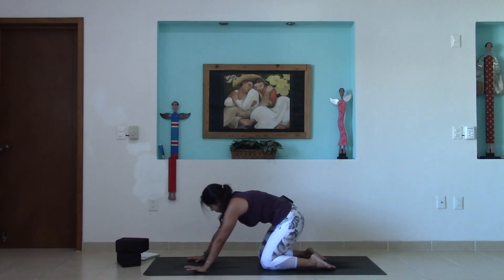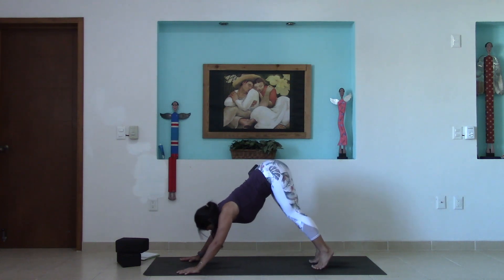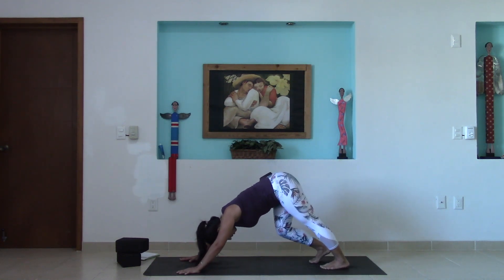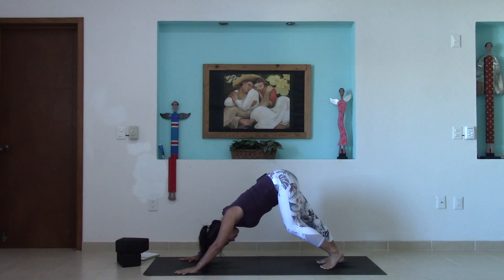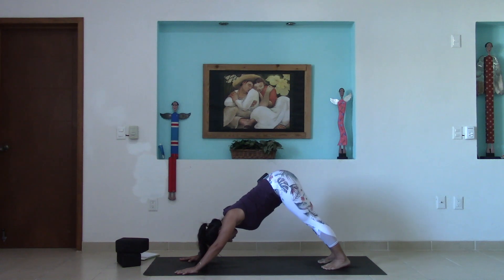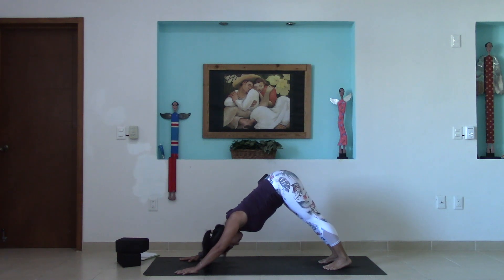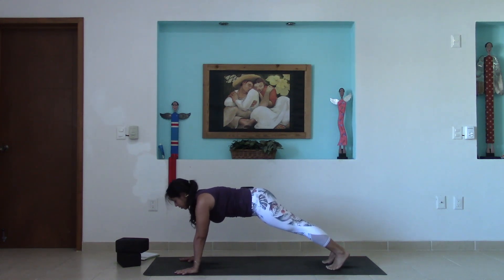From here, come through a neutral spine, tuck the toes under, lift knees and hips, and find your downward-facing dog. You can pedal out the feet here, bending one knee and then the other. Finding a moment of stillness in your downward-facing dog. Go ahead and shift the weight forward into a plank pose — shoulders over the wrists, navel to the spine, heels pressed back, gaze towards the front edge of your mat. Nice, strong plank here.